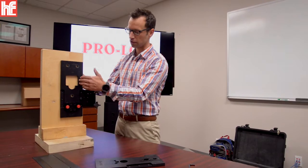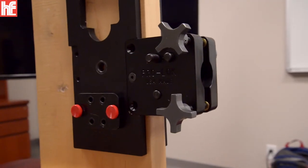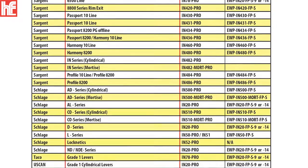All of ProLock's insulation templates revolve around this front clamp. So once this front clamp is in your tool arsenal, all you need to do is add hardware-specific templates as needed for your job.